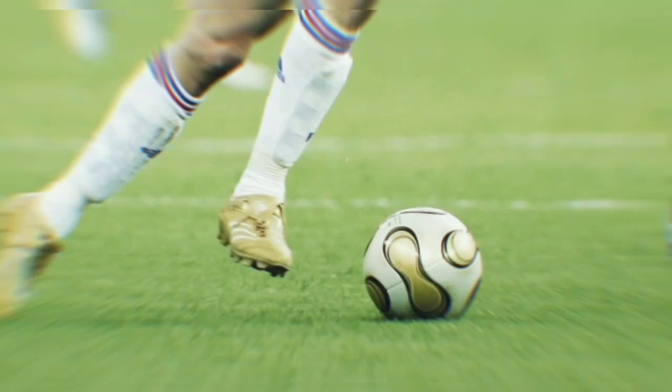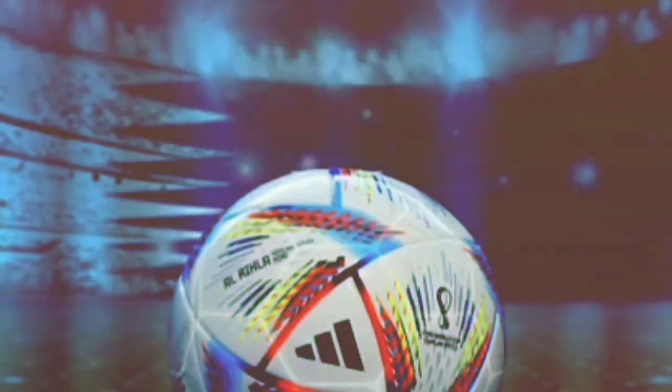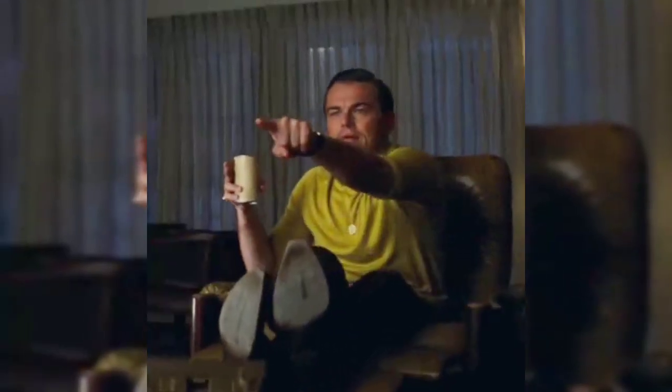The match ball has evolved over the years, from panels of leather stitched together by hand to space-age materials with the latest 3D technology. In case you were wondering how the World Cup ball looked in each year, we are here to answer that question.